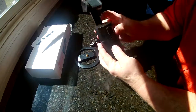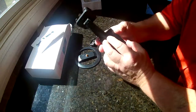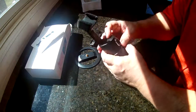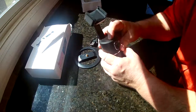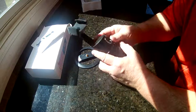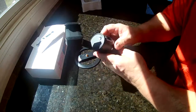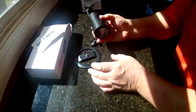The charging port is on the back. The LED light turns red when you're charging it, and I believe it also turns red when it needs to be charged. To turn it on, you push and hold the start button on top for three seconds.